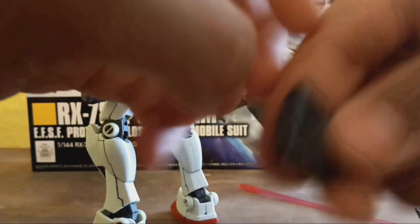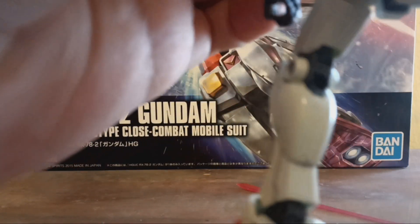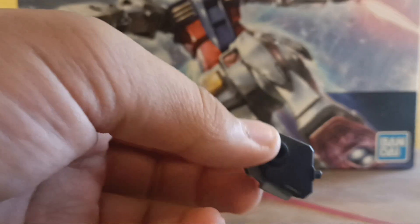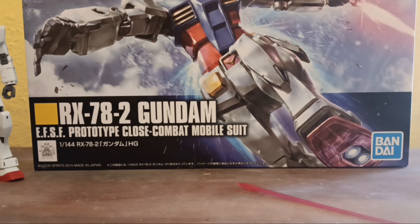Something I did forget to mention: this backpack is on your standard two-peg high grade backpack, so if you have any other high grade backpacks lying around, you can use those. My Strike Freedom is currently undergoing some changes — I have just the backpack without the wings on it, I'm working on changing a bit of it — and you'll see that here in a minute.